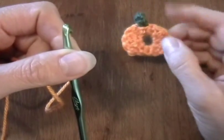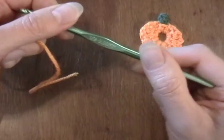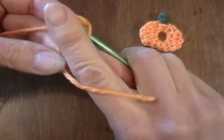We're going to crochet a cute little pumpkin. To start off, I'm using a size I or 5.5mm hook and I'm using Caron Simply Soft Yarn.